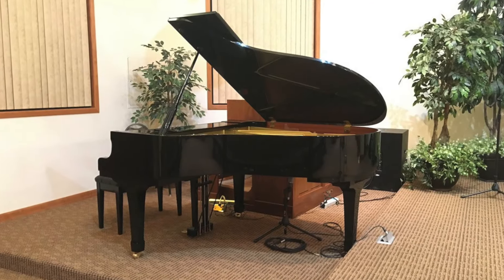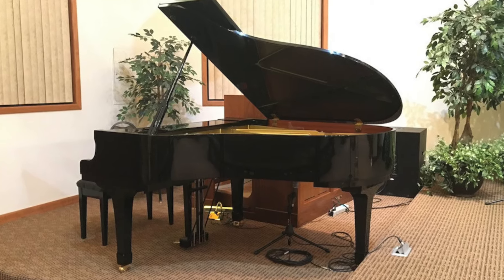Welcome to this comparative analysis between two digital piano actions: the PHA-50, found in the Roland FP-90X, and the TP-400, found in the StudioLogic NUMA-X Piano GT. This is not a comparison between these two digital pianos — I'm not going to be comparing their internal sounds and features. This is simply a comparison between these two actions, which may be interesting if you're using either as a MIDI controller to control virtual piano software.